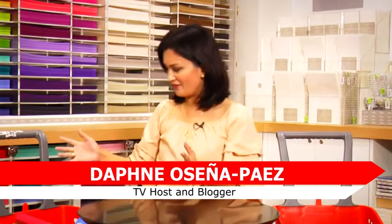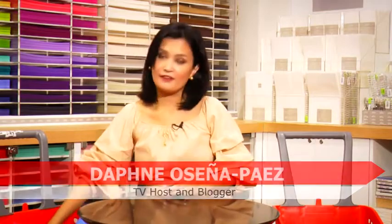I went back-to-school shopping here at National Bookstore, and I want to share with you what I found. I have three children, so it's quite a lot.